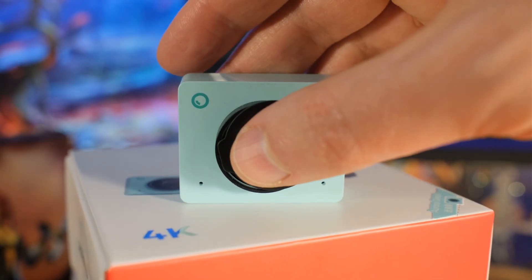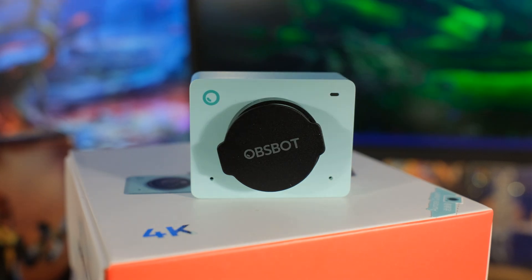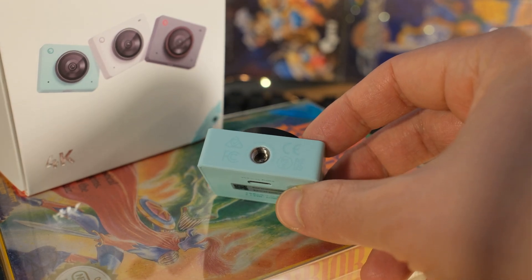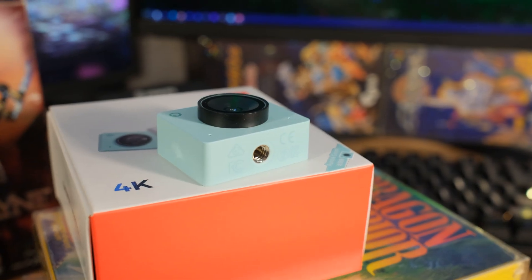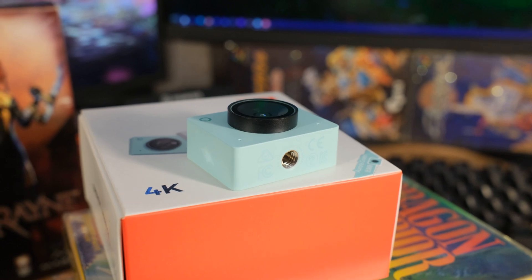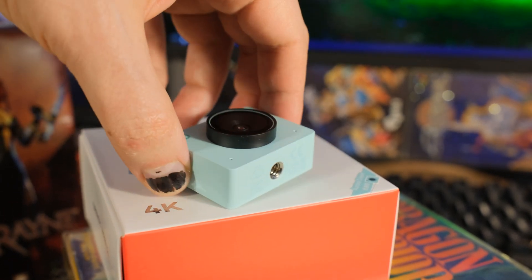You can also do multicam and seamlessly switch between cameras using either their software or OBS. On the bottom it has a standard quarter-inch thread so you can mount it to most tripods or put it on a hot shoe. In their marketing material they use 'AI powered' a lot. I don't think AI is the right way to categorize it — it's just intelligent, well-made software. I guess you put AI on the front of everything to make it sell these days.